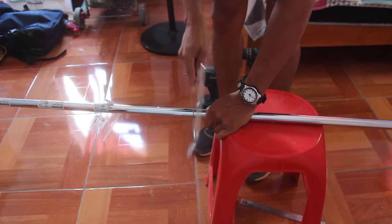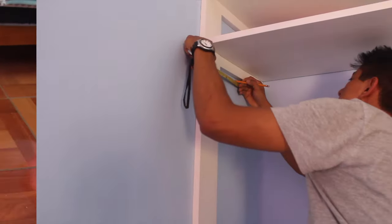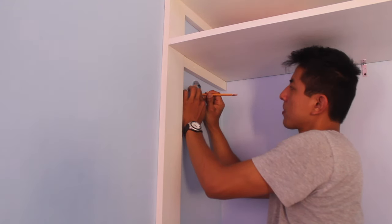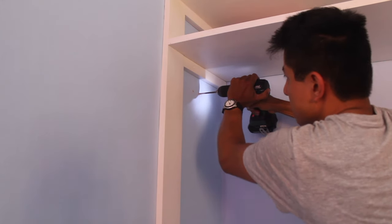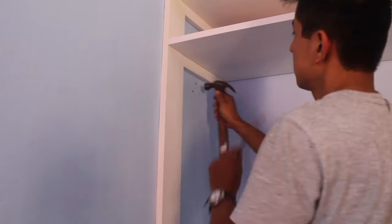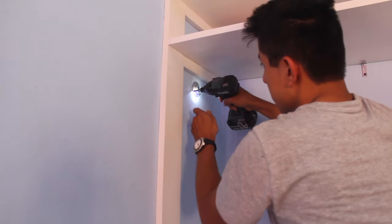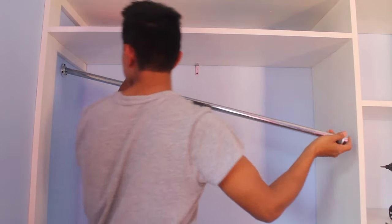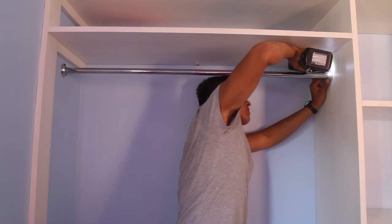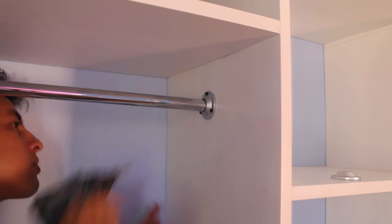Once I'm done with the drawers I work on the clothes rod. I cut the rod to length and locate the center of the wardrobe to attach the rod brackets. One of them will be on the concrete wall so I need to drill the holes first to insert the wooden dowels and drive the screws in. To attach the other side I need to insert the rod in the first bracket first, because these are closed brackets and won't let me insert the rod after I attach them to the cabinet.